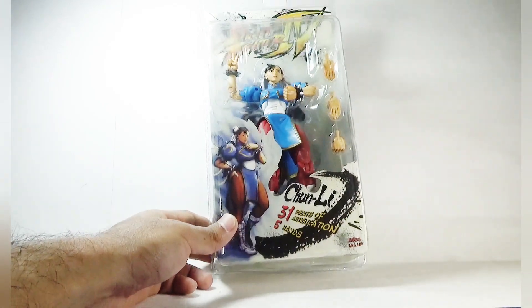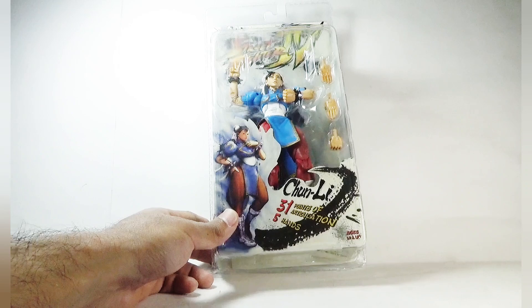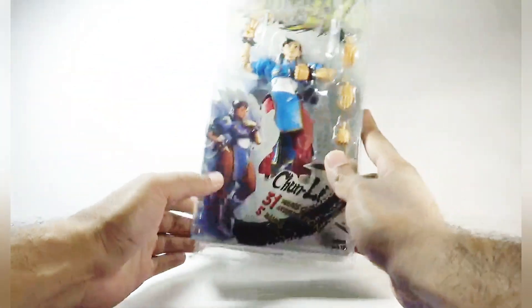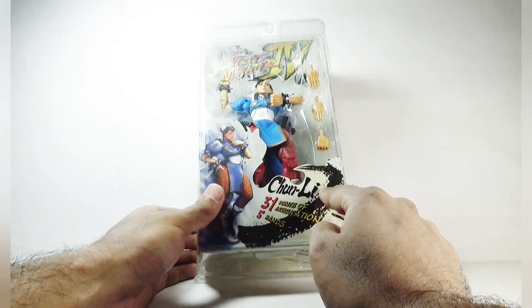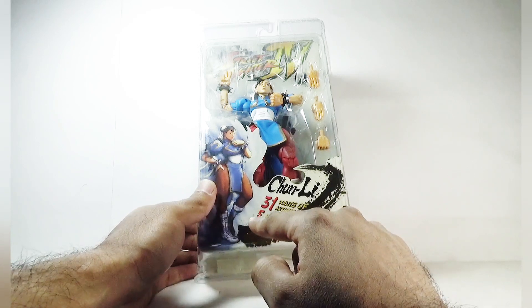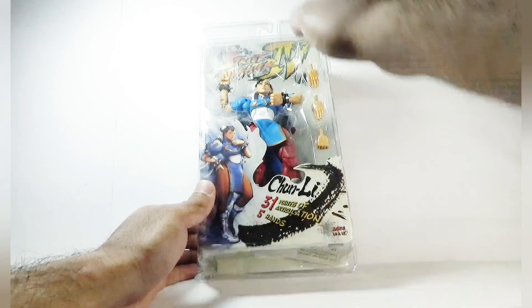As you guys can see, this is a blister packaging — the figure can be seen clearly inside along with all the relevant accessories. On top here is the Street Fighter 4 logo, here is the picture of Chun-Li herself. It is written Chun-Li in bold letters, and it says there are 31 points of articulation with 5 hands. This package includes the accessories, and here is the age restriction mark.